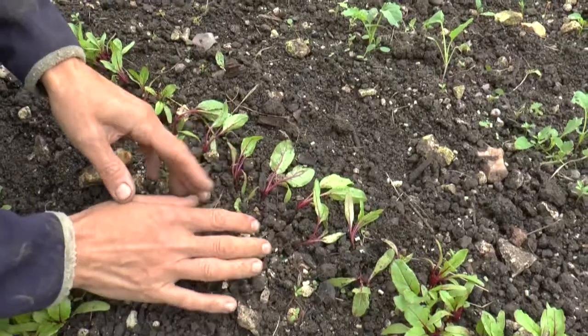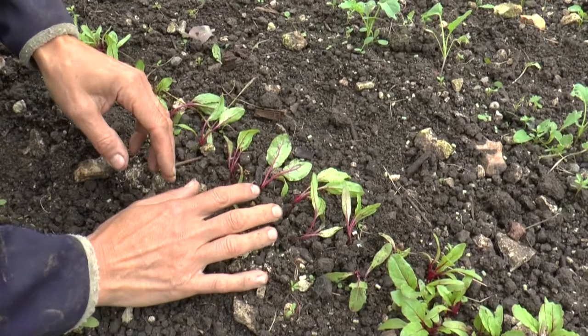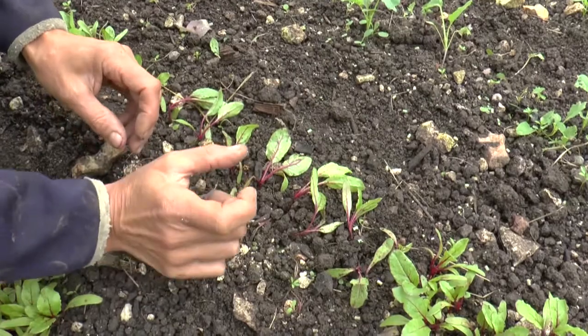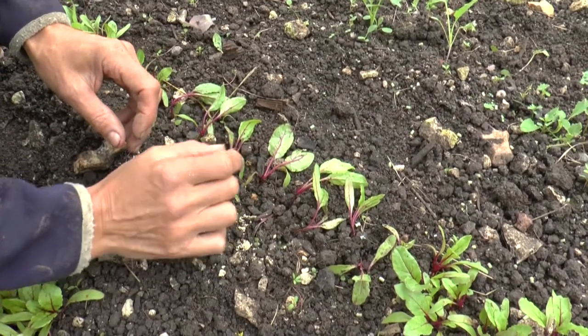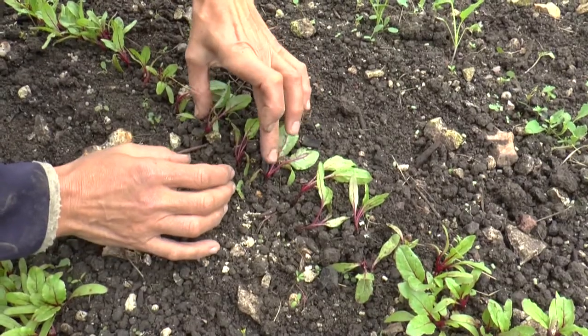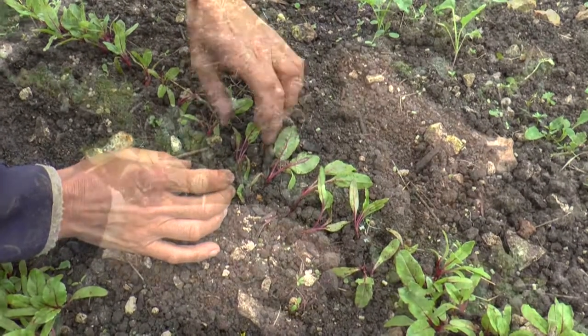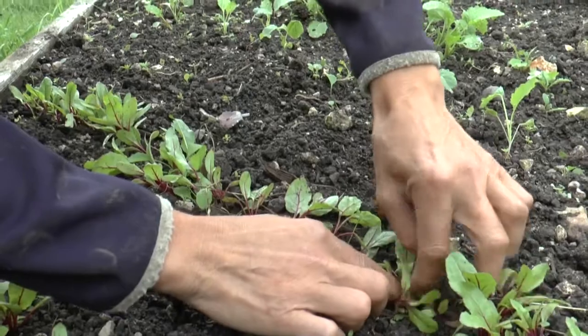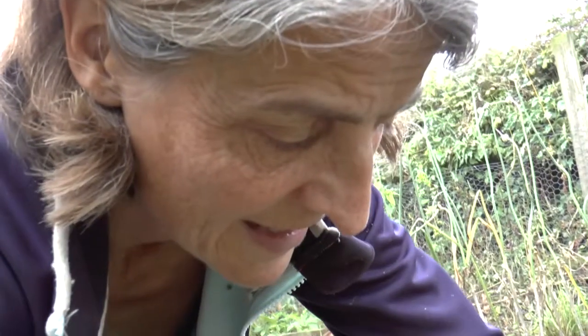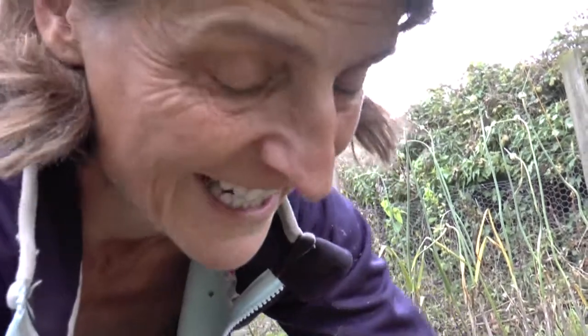This is not their final spacing — it's still a little bit close together. I'll be coming back in a couple of weeks when these have grown into little baby beets, and I'll take out every other one, leaving them at their final spacing of about 10 centimeters. The reason for doing it in stages is that as they grow bigger they make little mini beetroots, and you can enjoy those as a secondary crop — very sweet and delicious, but very tiny.